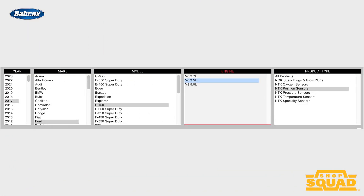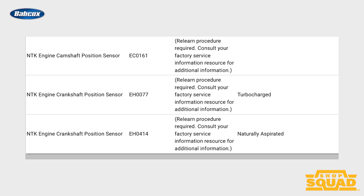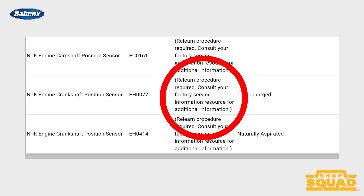Let me show you what that looks like. First, we select the make, model, and then year. In this case, it's a 2017 Ford F-150 with the 3.5 EcoBoost. If we scroll down to the EH-0077 crankshaft position sensor, we can see that it does require a relearn procedure that is listed in the service information.